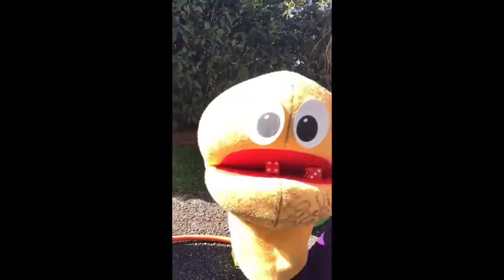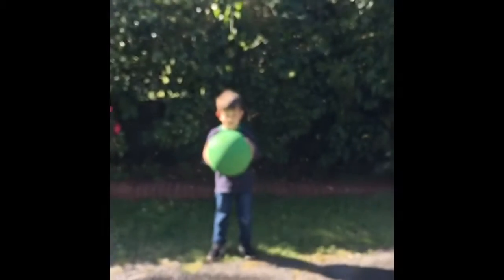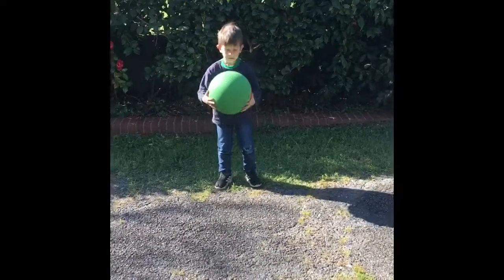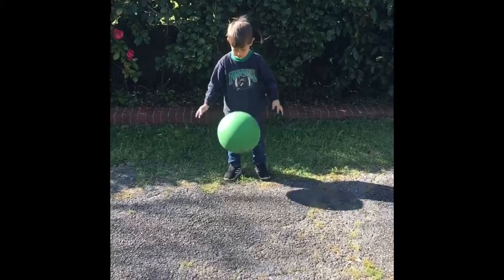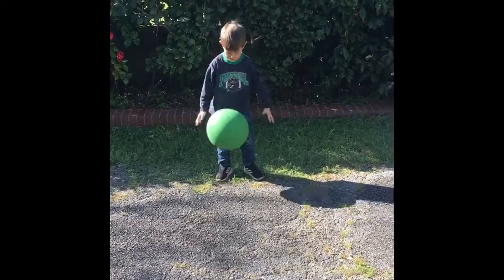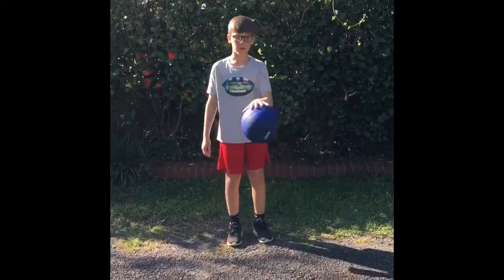Mr. Brain is going to roll out a new number — we'll add it up and see how many times you get to bounce-catch or dribble the ball this time. A six and a six — that's a big one! Six plus six is twelve. Lucas counts: one, two, three, four, five, six, seven, eight, nine, ten, eleven — good job, Lucas, and bless you! Jacob counts all the way to twelve.